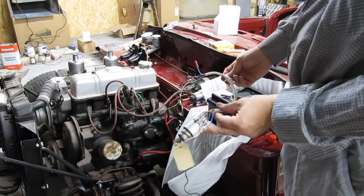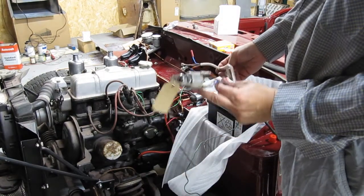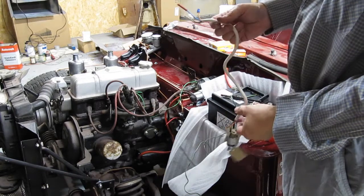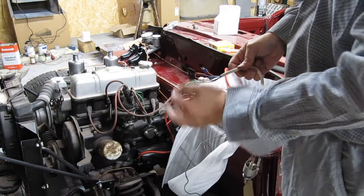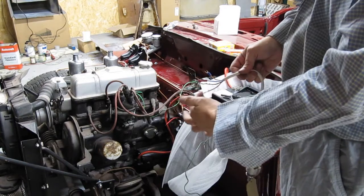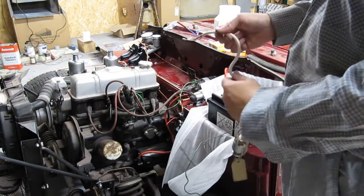I've made up an ultra-minimalist wiring loom which covers the ignition switch — there's the accessory which I don't really need — battery, ignition, and starter. So I'll connect that up.